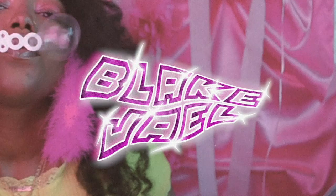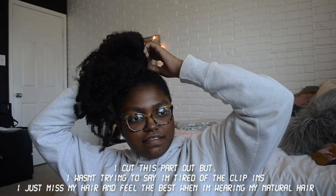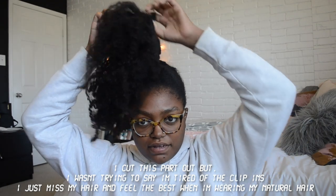Hey guys, welcome to this video. This is another installment of the hair vlog series. We're going to be doing the half up half down. After this week I'm so ready to do hairstyles without these clip-ins. I just need to film a video with these for Instagram and then I'll be done.